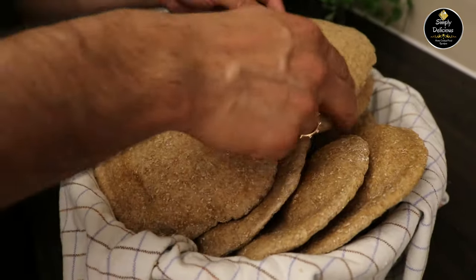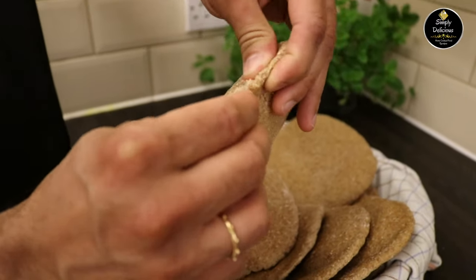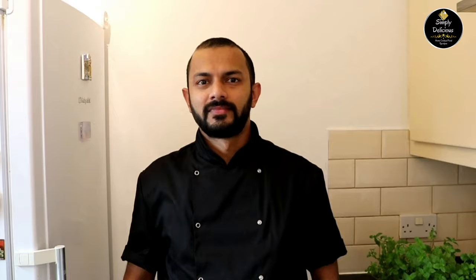Our poi are ready and you can see how nicely they are baked. You can have them with gravy of your choice. Friends, if you are away from Goa and you miss poi or you feel like having poi, do try my recipe at home and enjoy. Don't forget to like, share, and hit the subscribe button for more recipes. Thank you one and all.